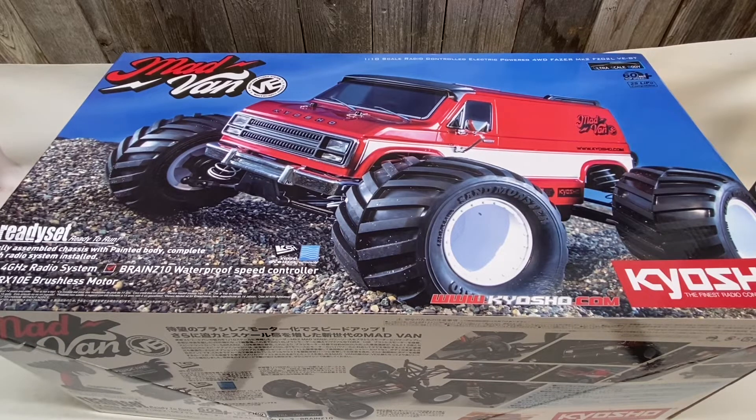I like 1/10 scale monster trucks. It's probably my favorite class of RC just because of their size. You can run them in the backyard, the front yard, take them to small little areas and they're still really fast. I've seen a couple videos of guys bashing this Kyosho Mad Van and really putting it through its paces, and didn't see where anybody was saying they broke them.